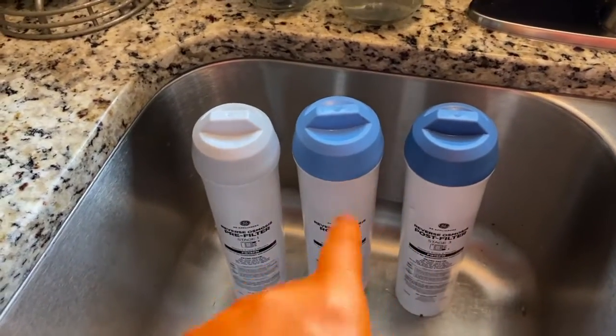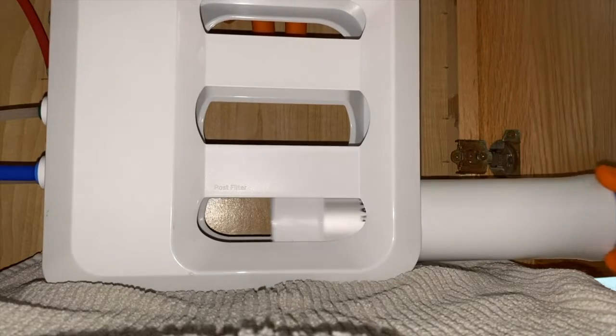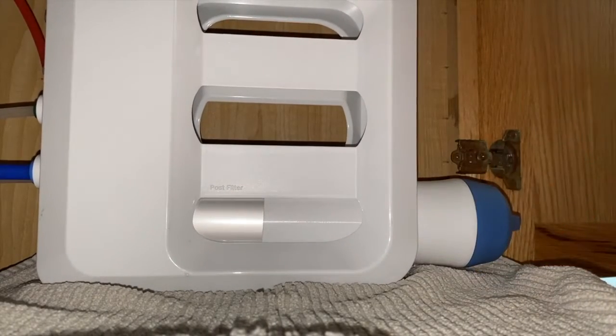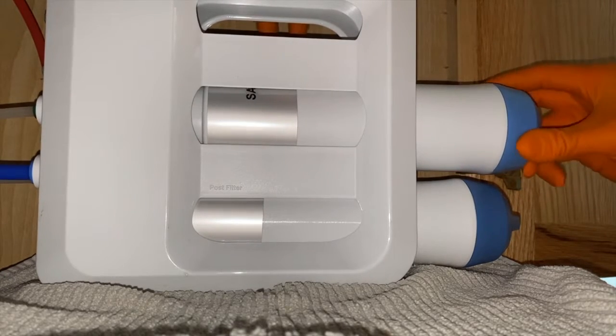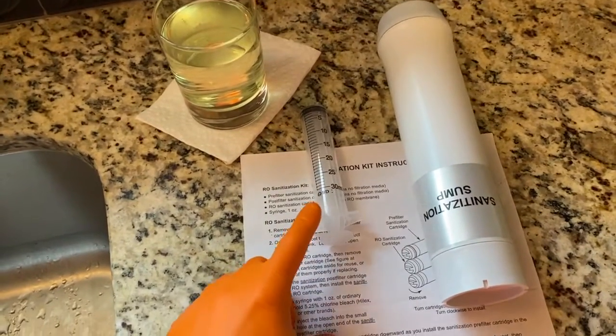We're going to install the dark one and then the light blue one, and we'll get to the pre-filter shortly. The post filter goes in first — these should screw in very friendly and snap into place. Now the RO filter, which again is the lighter of the blue caps.